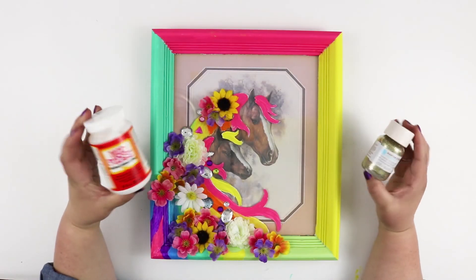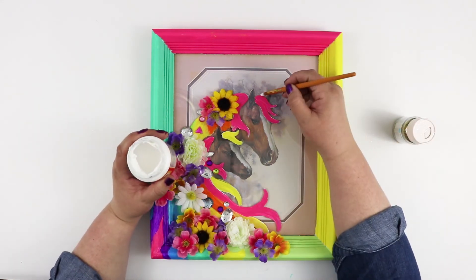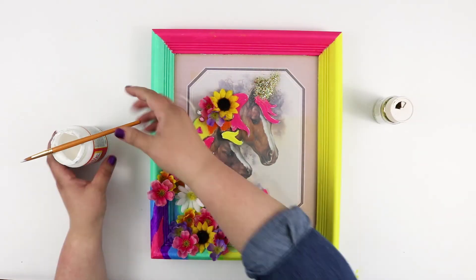And now a little bonus part of this project — I knew I couldn't just keep these as regular horses, they were meant to be unicorns! So using a little Mod Podge and some gold glitter, I added a unicorn horn to each of the horses.